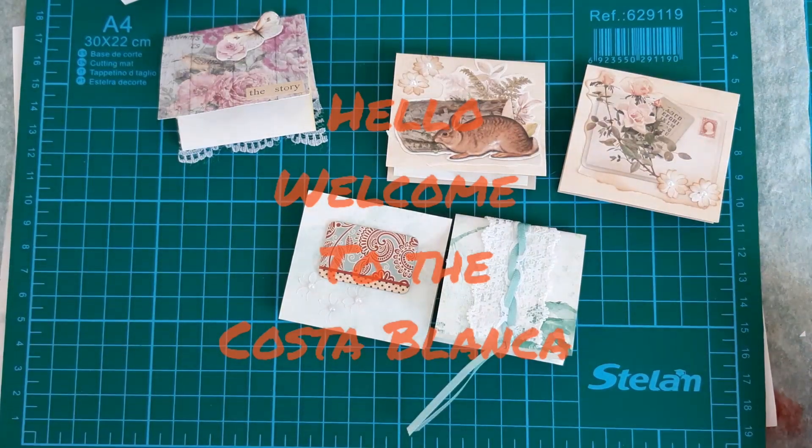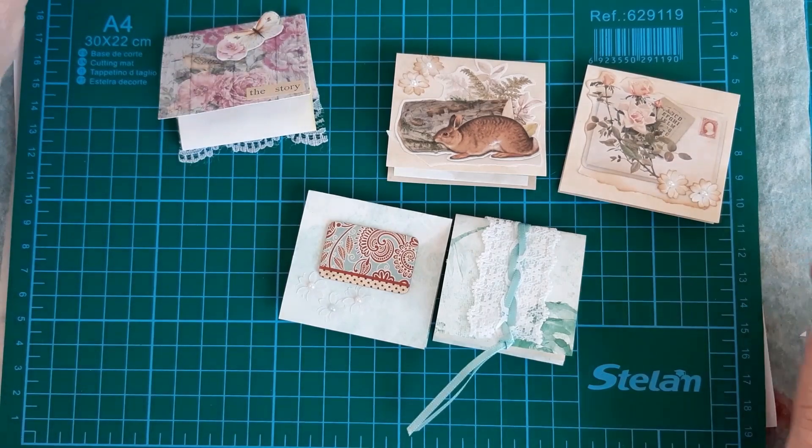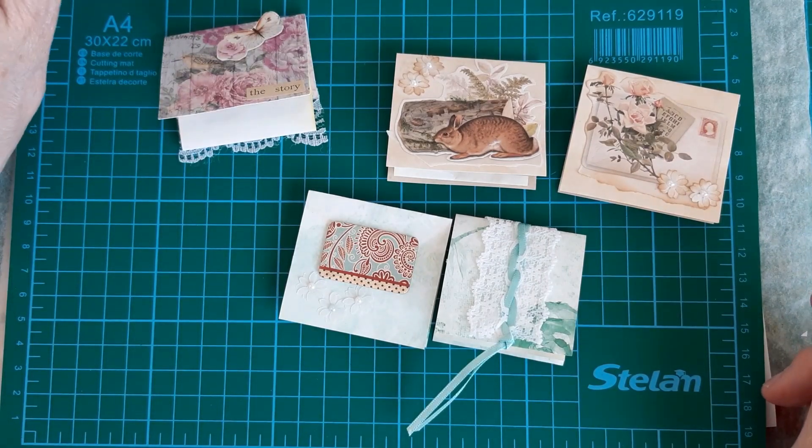Hi everyone, Wendy Spanish Crafter here. I'm here today to show you another little idea for a mini book from your scraps of paper.